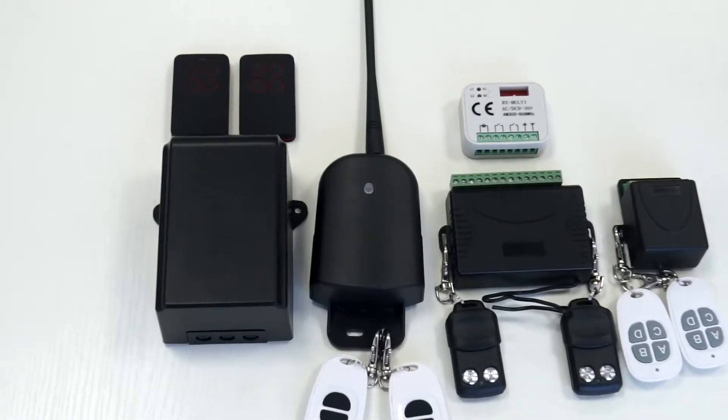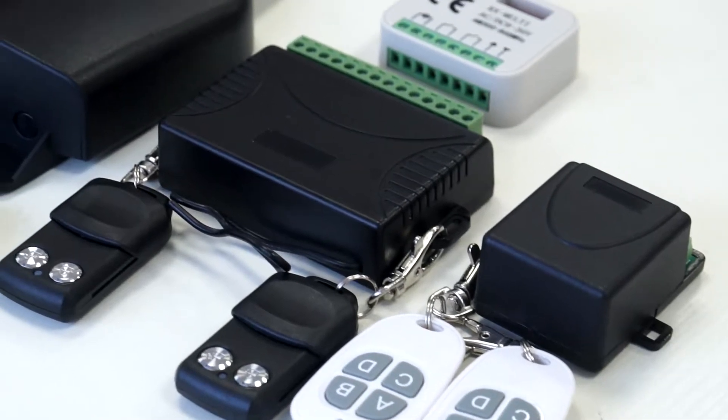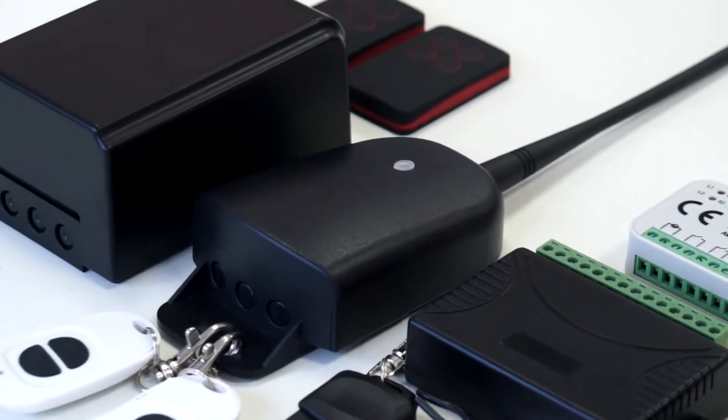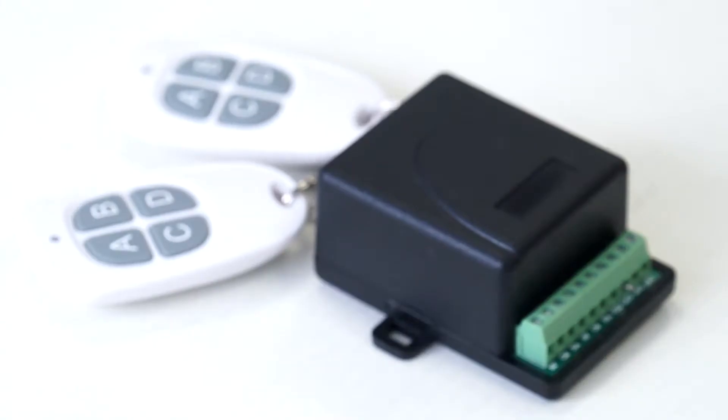Remote control receiver is widely used in garage door, rolling door, electronic gate, window, industrial control, home appliance, car alarm system, home/store anti-theft system, other industrial control, and so on.